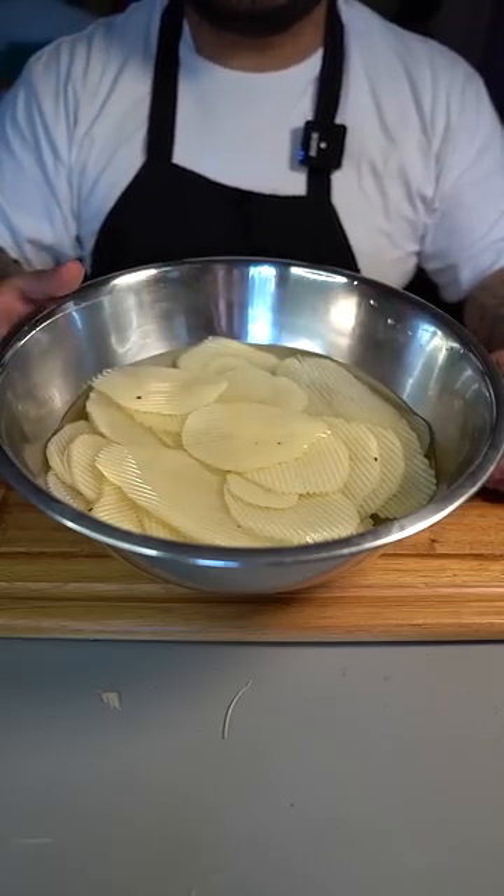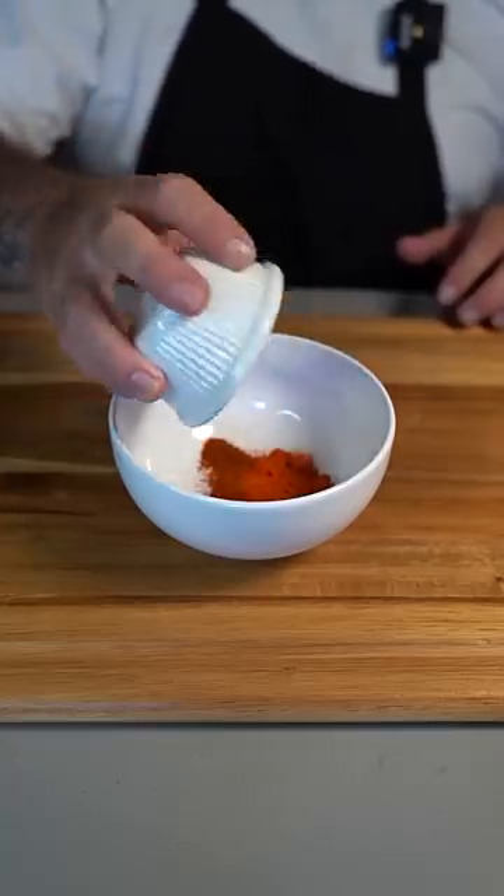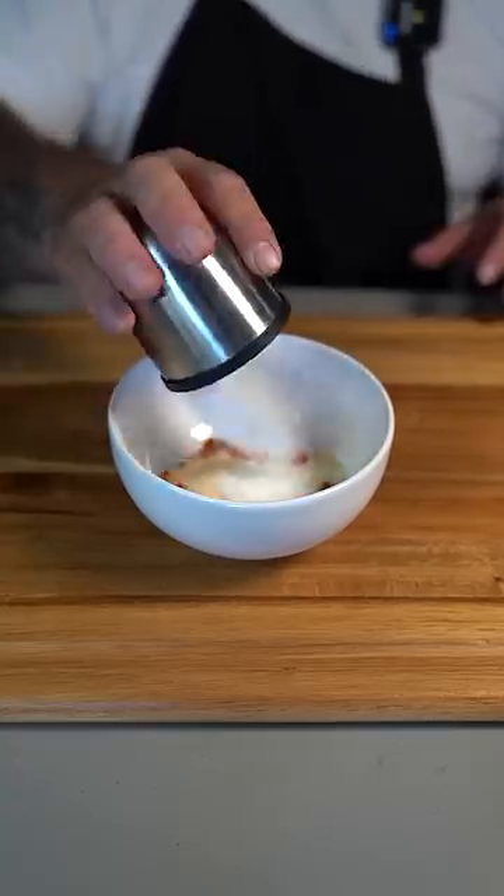Now we start on our Flaming Hot Cheetos seasoning: cayenne pepper, chili powder, capsaicin powder, garlic powder, onion powder, sugar, MSG, and salt.